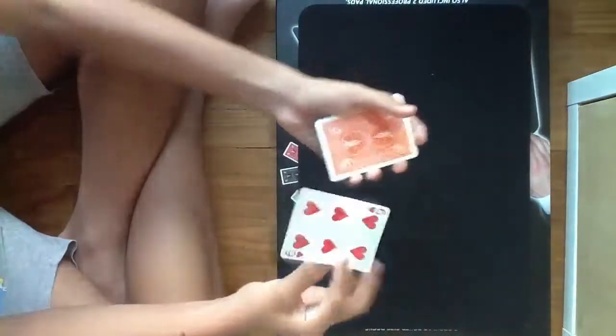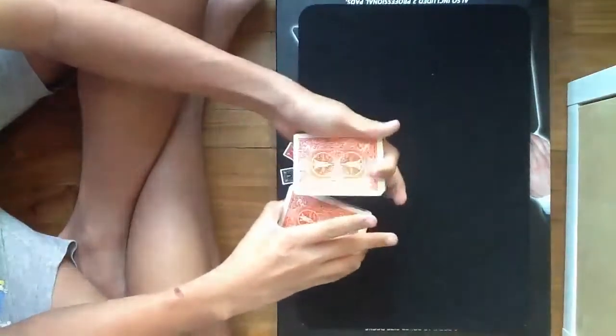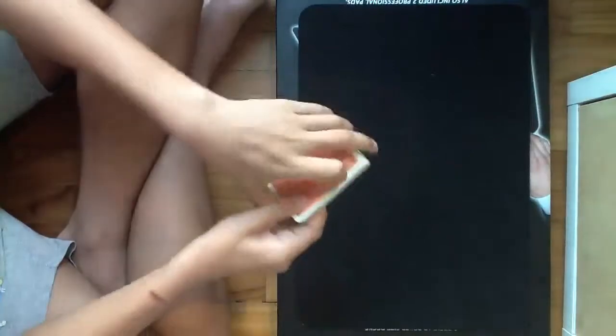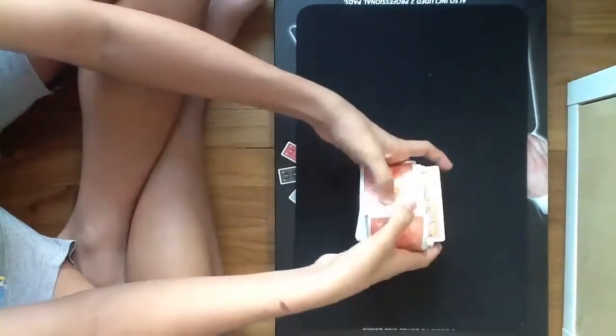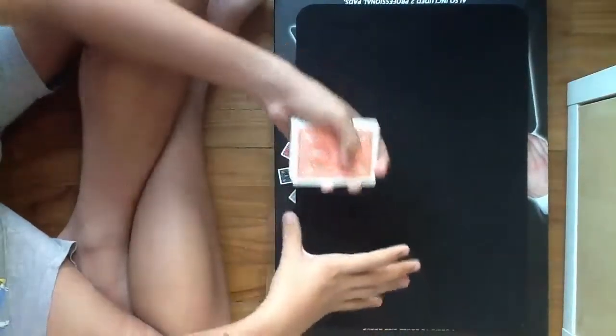So watch — I'll take your Six of Hearts and place it somewhere into the middle of the deck, and I'll just push it in. And now I'll give the deck a few cuts, and now I'll give the deck a little shuffle, just like that, maybe a bit more, and now the last one. And since I like doing riffle shuffles, I'll just give the deck one more shuffle. Okay, and then one last cut.